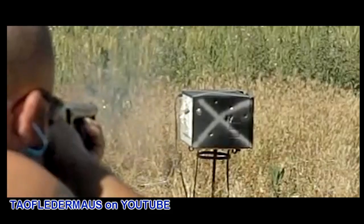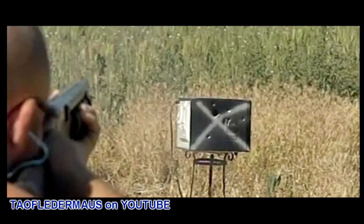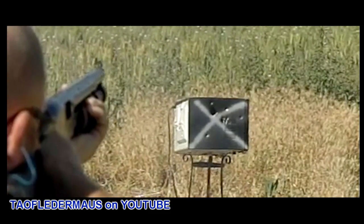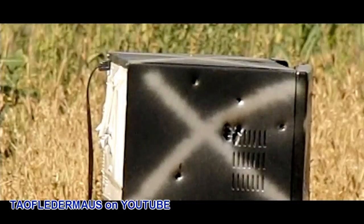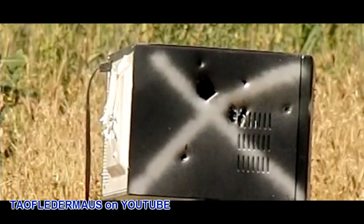Now I'm sure you didn't see anything unusual in that first shot, but we probably couldn't repeat this if we fired a million of these at a microwave and tried to repeat it. The power wad actually followed the wax slug into the microwave.